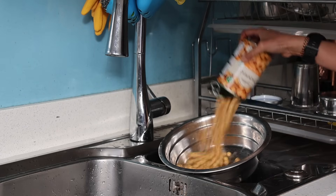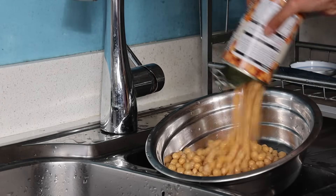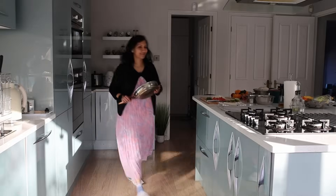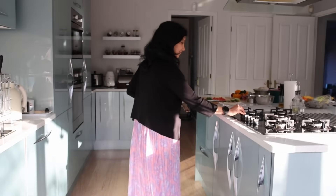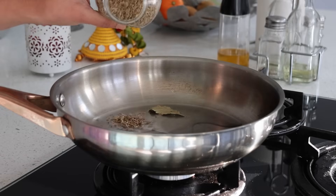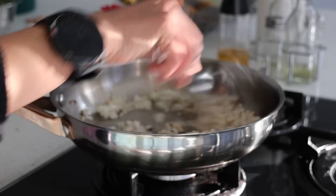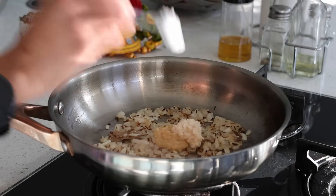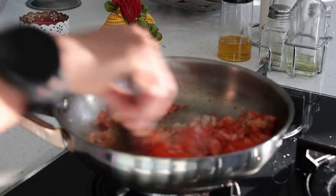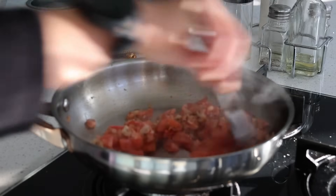Now to make the chole, I have two tins of chickpeas which are ready to use. I wash them with good running water. With a tablespoon of oil, one bay leaf, a teaspoon of cumin seeds, one big finely chopped onion, and a teaspoon of garlic and ginger paste, I sauté just for a minute until aromatic, then add in two chopped tomatoes.